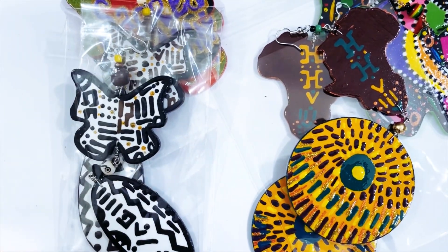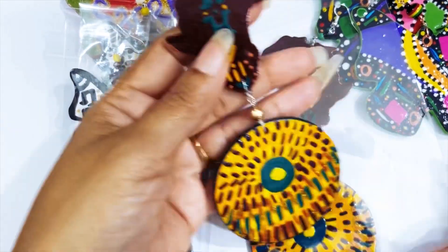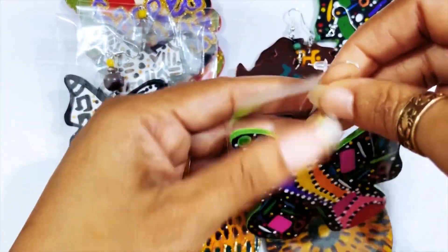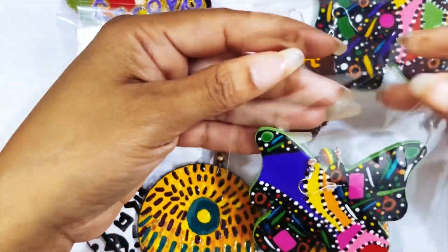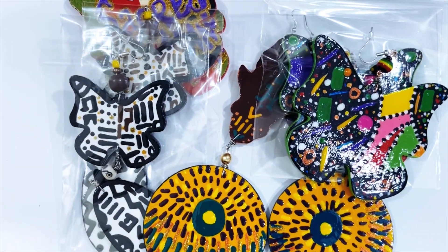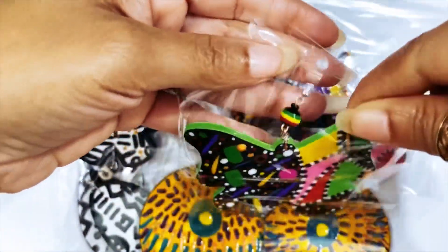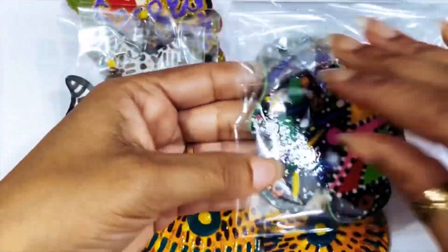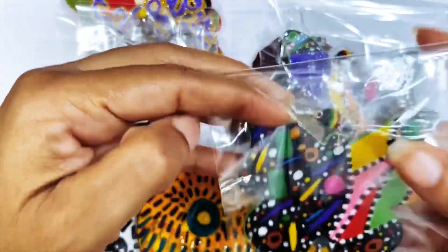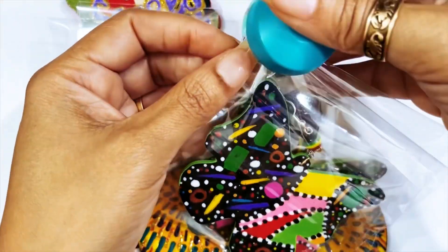There are other ways you can pack it, but this is an easier, quicker way to show y'all. I pack it many different ways depending on the size of the earring and how many earrings are in the order. I already took the strip off this one. What I like about these packages is you can close it up and then take it off — it's easier for the customer to go in and grab the order. Then I just take a little stapler and put it there.